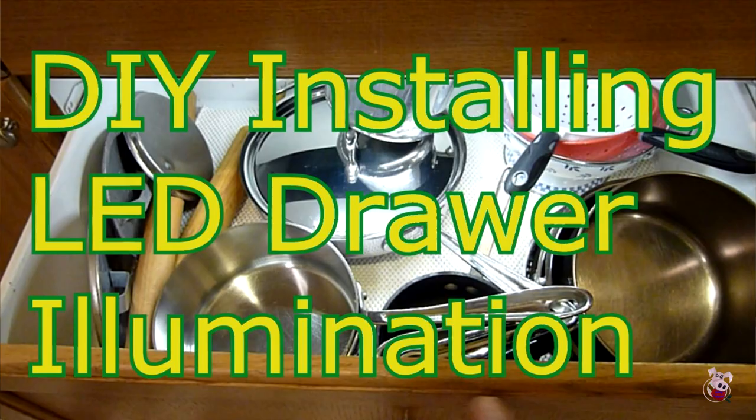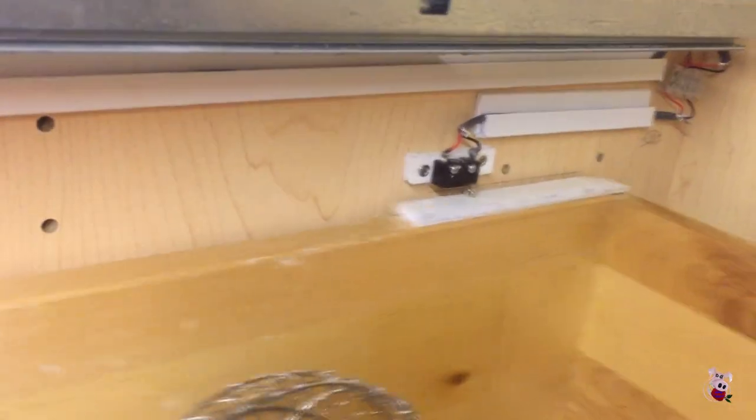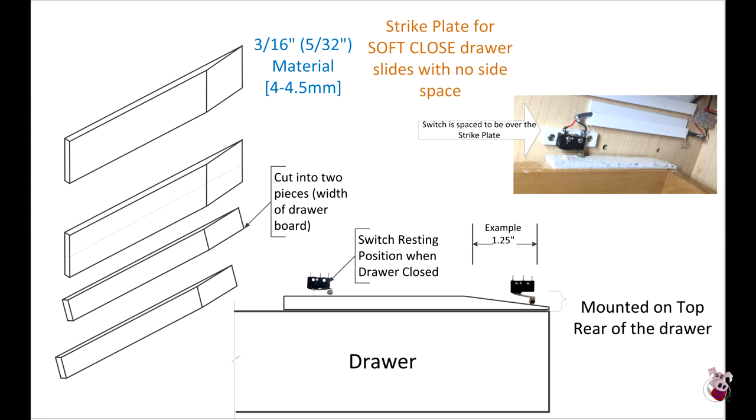These drawers can ride a lot closer to the side. So to put the switch in, rather than put the strike plate on the side of the drawer, we went ahead and put it on the top edge of the drawer. That way, when the drawer slides open and closed, we are able to hit the switch and activate it.